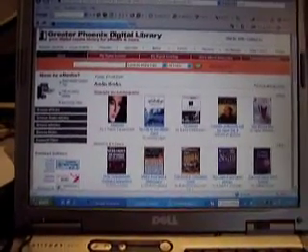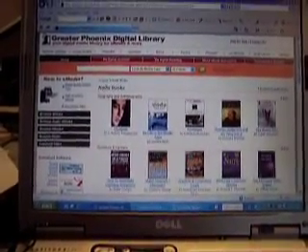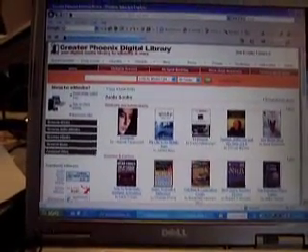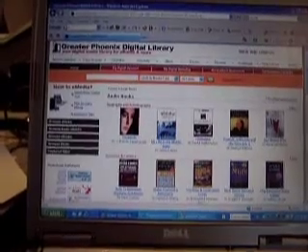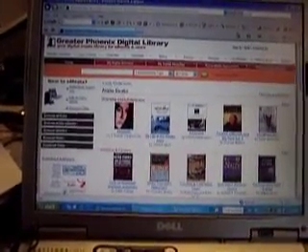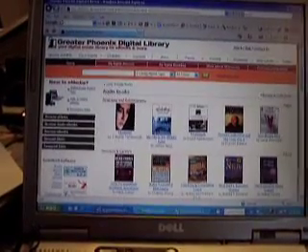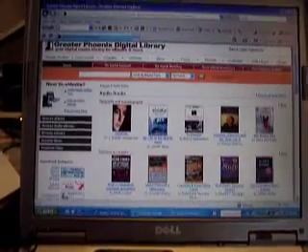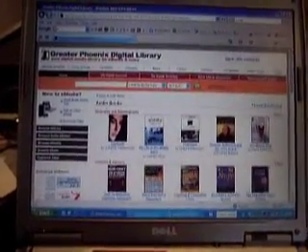OverDrive is a product of the OverDrive Company and the Greater Phoenix Digital Library. Go to phoenix.lib.overdrive.com. If you're a library patron of Apache Junction, Casa Grande, Chandler, Glendale, Mesa, Peoria, Phoenix, Scottsdale, the Arizona State Library, or the Tempe Public Library, all those patrons can access this website for free.